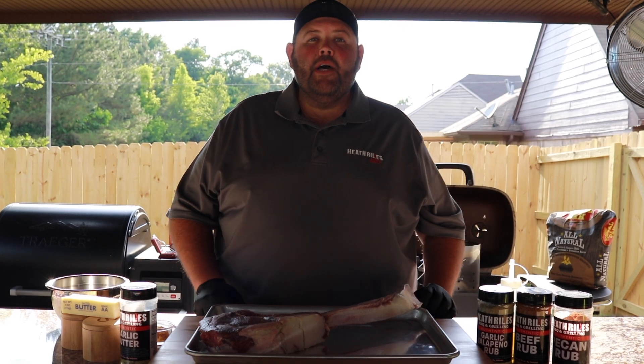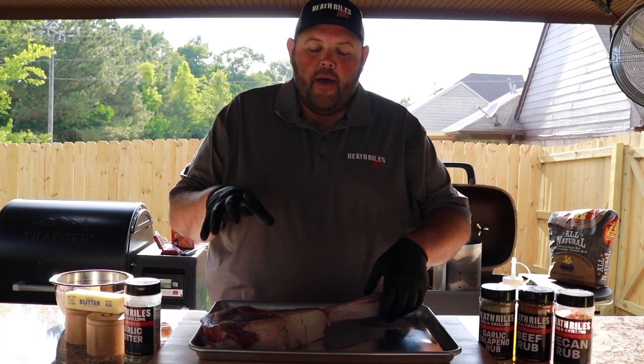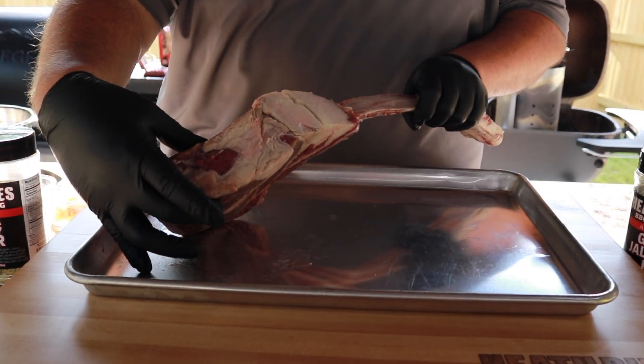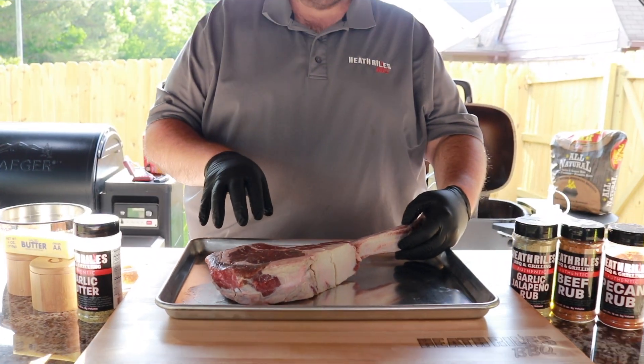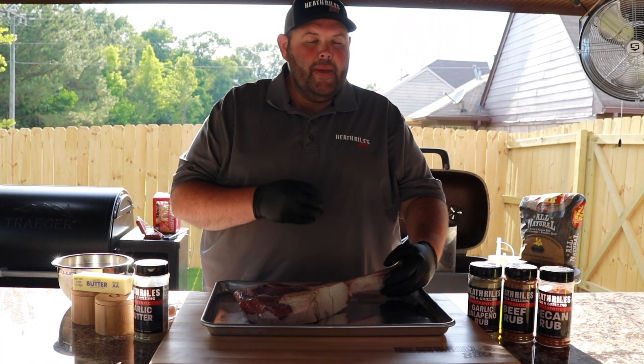Now to tell you a little bit about the tomahawk ribeye, it's where they leave the bone attached — the rib bone — on top of the ribeye. Now these steaks are massive. You're going to see they're about two, two and a half inches thick. This steak right here weighs a little over three and a half pounds. We're going to reverse sear it on the PK.